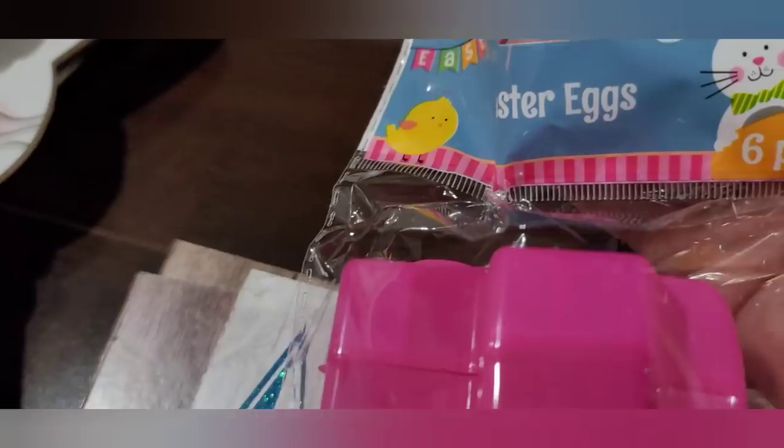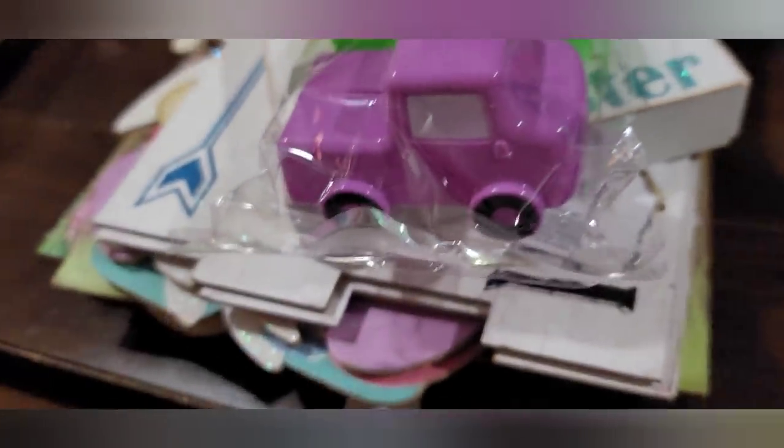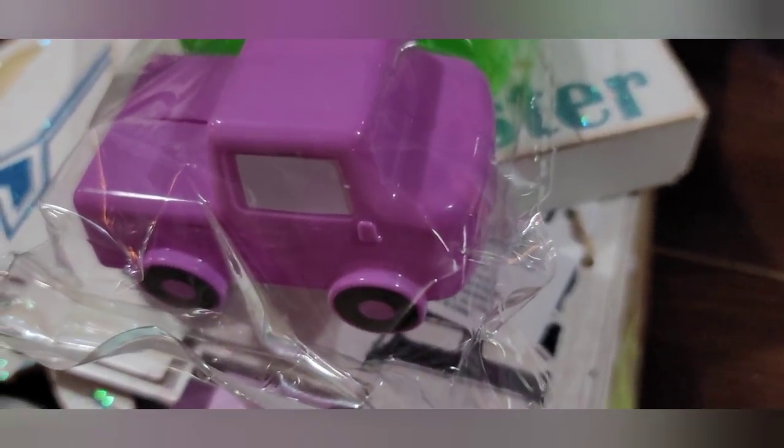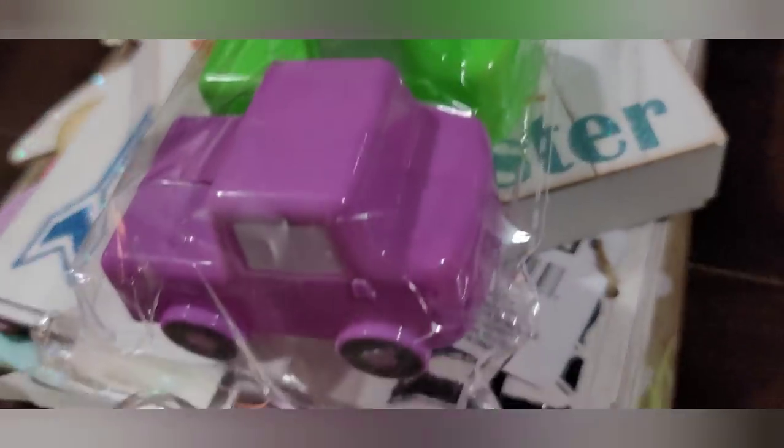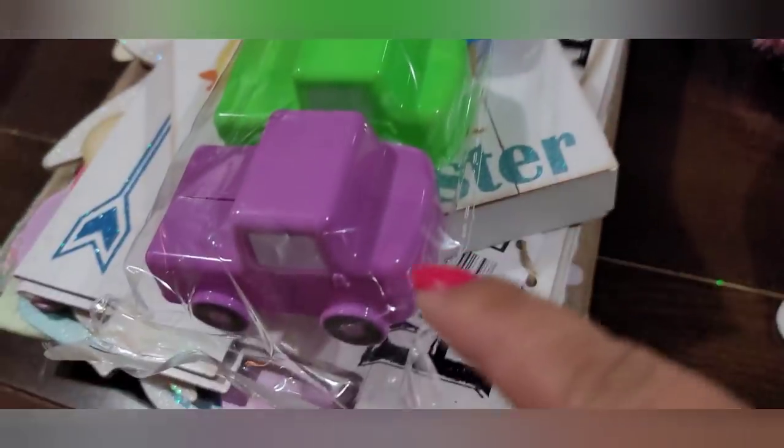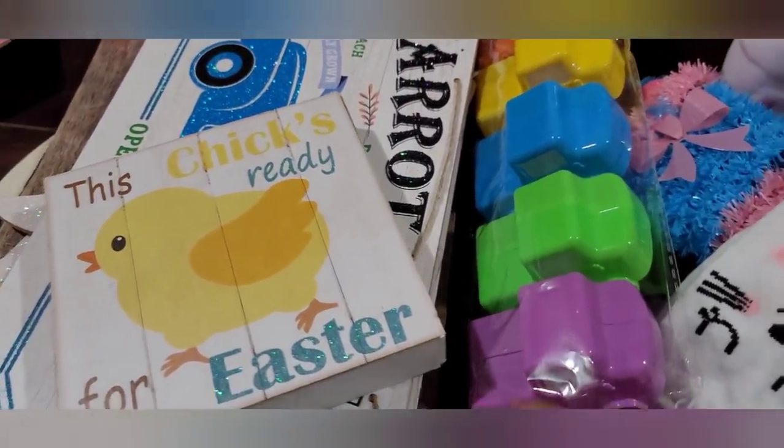These are the Easter eggs — six piece — but they're actually little trucks. In one of my previous hauls I picked up the cars, and these are the little trucks. You get purple, green, blue, yellow, orange, and a nice hot pink. My grandsons are going to love this, and I'll probably give the pink and purple ones to my granddaughter and the others to the boys. I picked up a couple packs of these.